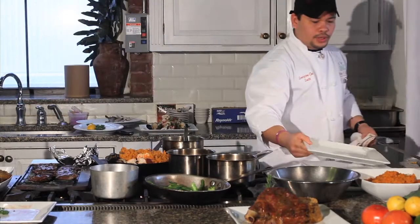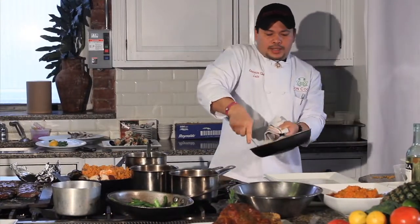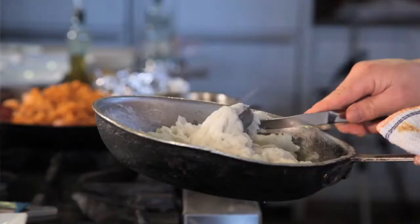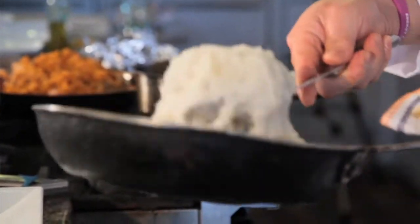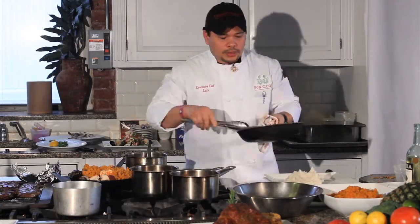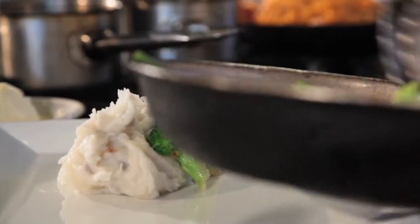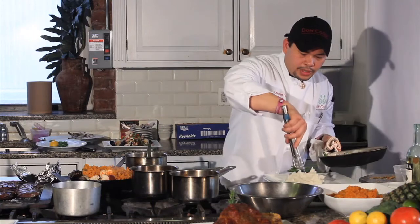I'm going to start doing the plate for this dish. This is yucca mash. The process of yucca mash is exactly the same as mashed potato — you add milk or a little bit of cream into it. And then I have my vegetables, which I just sautéed a while ago. Some green beans.